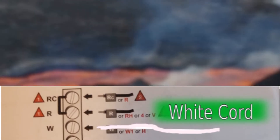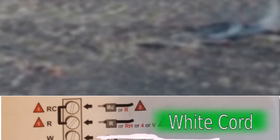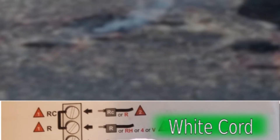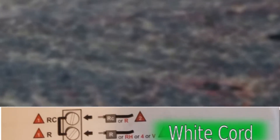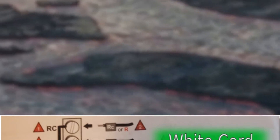After we put the device back onto the wall and had everything in the proper switch location, it was working like a charm. On the device you have the terminal slots: RC, R, W, Y, G, C, Y2, and W2. If you have a cooling system you'll have more wires than I do — whatever color your wire is, it should go into the particular slot on your device.